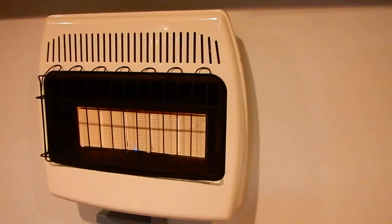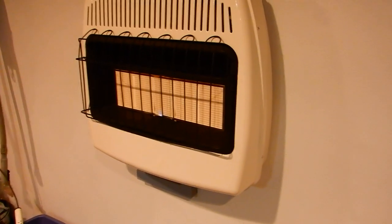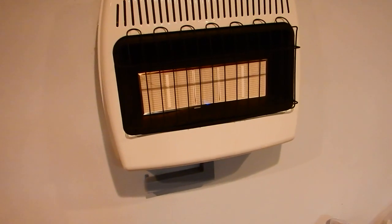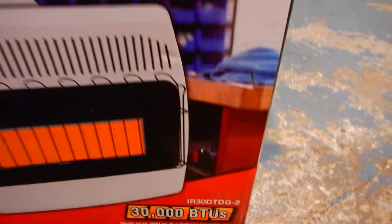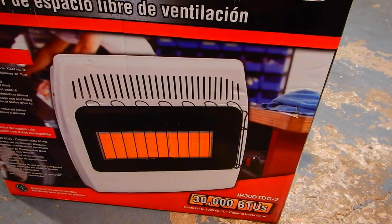I caught this on sale at Menards for $169. One thing to look out for — they make this exact same model without a thermostat. So this one is set on number two and it will kick on and off and keep the garage at the same temperature. The other one is identical but without a thermostat, and I believe that one is $129.